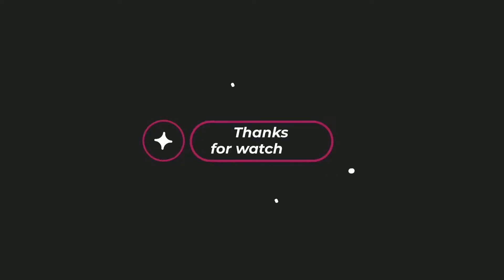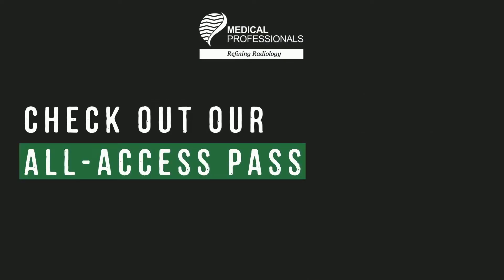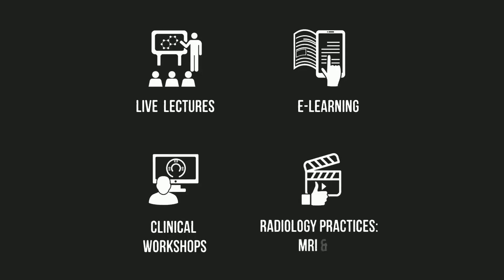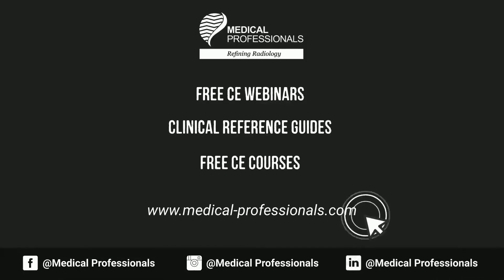To purchase the full course and earn your CE credits, click on the link in the description or head over to our website at www.medical-professionals.com. Check out our All Access Pass, where you can get unlimited CE credits for your state and ARRT renewal for just $49.99. We also offer free resources including radiology CE webinars, clinical reference guides, and free CE courses.